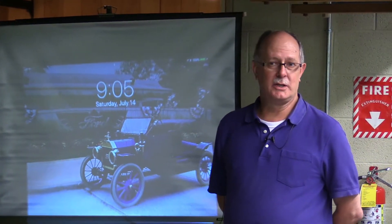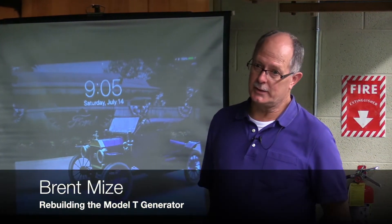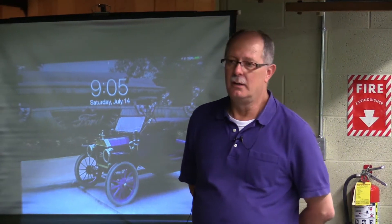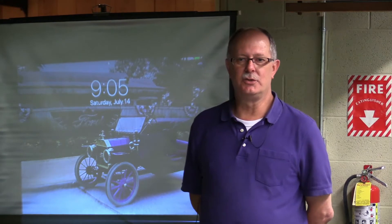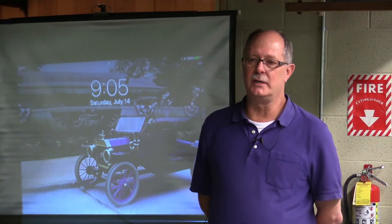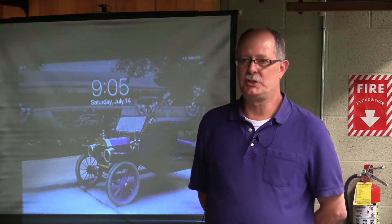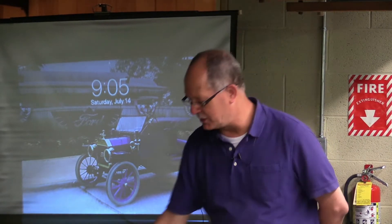Today what we're going to do is — last year we did a presentation almost identical to this, on starters and generators. This year, rather than just trying to give you some information, we're going to give you a little bit of enticement to come back in October. And I'm going to get the presentation started and give you a little more information about that.